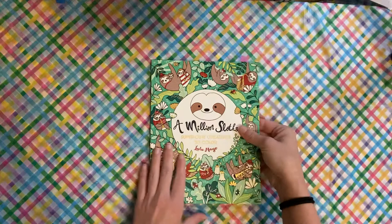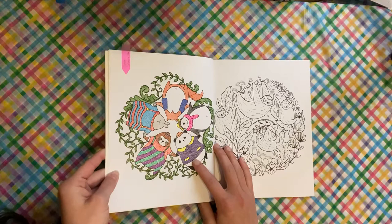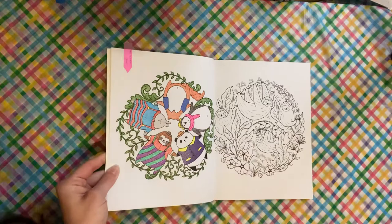This is another one from A Million Sloths by Lulu Mayo. I did this one with Jamie at Jamie's Coloring Glove. They are all gel pen, and the leaves are pencil.